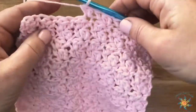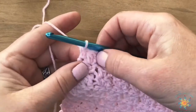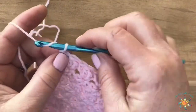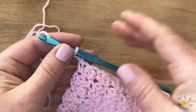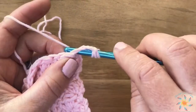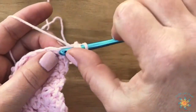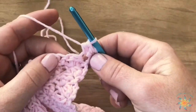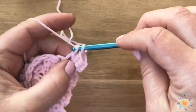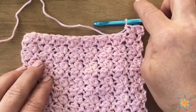For row two, you're going to do the same as row one — you're basically repeating row one throughout the entire pattern. Chain two and turn. Your first stitch is always going to be a baby bunny stitch, and the next one will be a modified baby bunny. You repeat these two stitches down the entire row, chain two, turn, and just keep going like that.